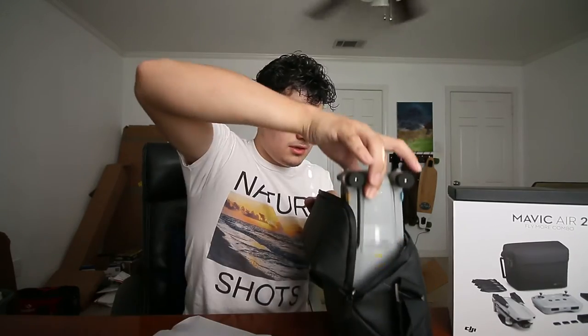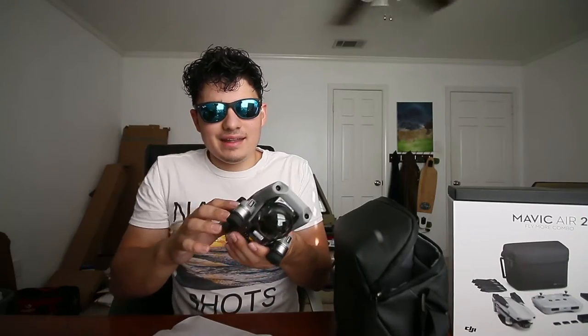With this new controller, I can confirm it's definitely a lot more comfortable to hold. This is my first drone so I've never actually held a controller, but this one is almost like a video game controller — it's like the size of an Xbox controller. They're almost identical in size, just a different shape. So if you want an idea of what it would feel like, it's basically gonna feel like an Xbox controller.